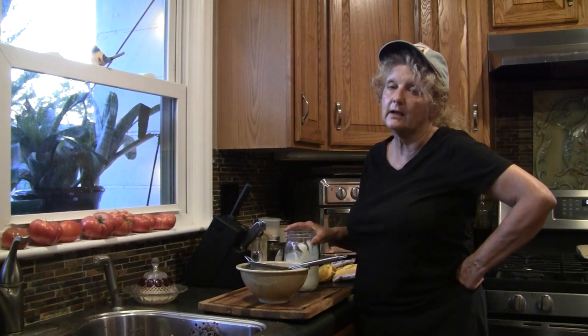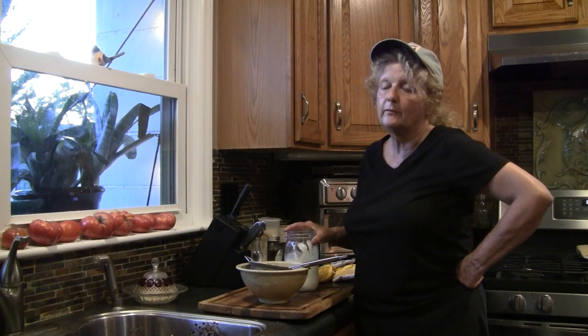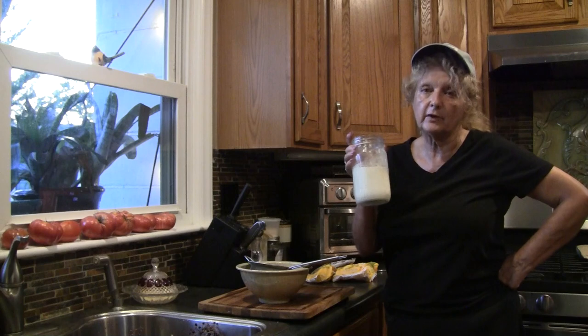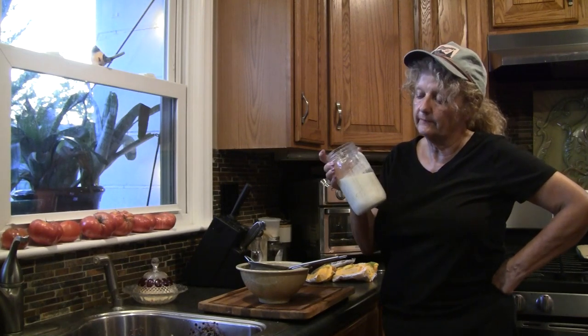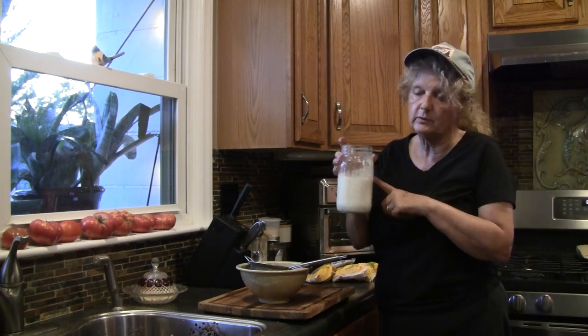My husband and I were out of town for her son's wedding, and that was five weeks ago. Before I went out of town, I fed my kefir grains with fresh milk. I use raw milk, cow's milk. I fed my kefir grains and filled them up to where you can see here.